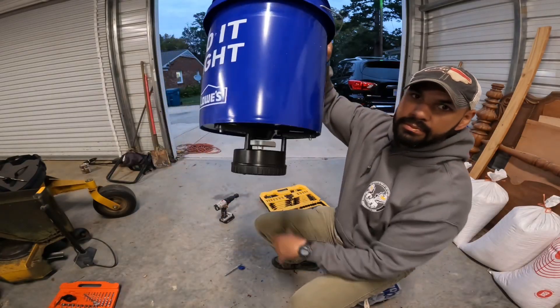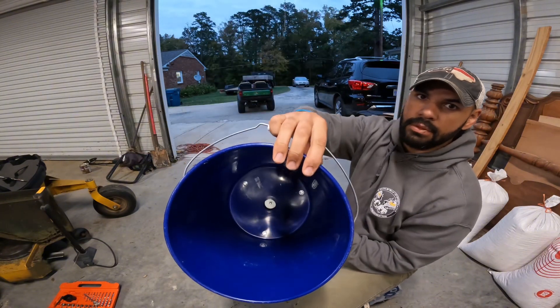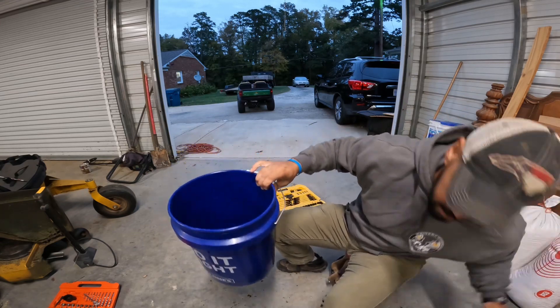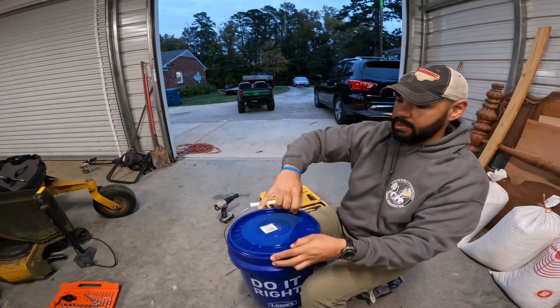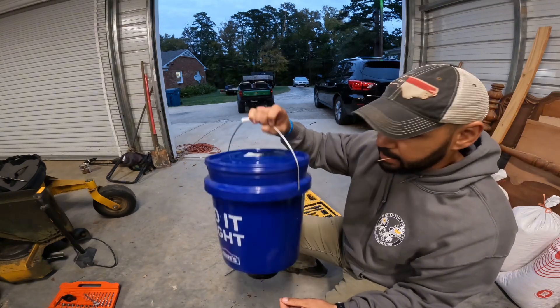Alright guys, so there you have it — catch from the bottom, nice little hole in the middle. Got the lid on it. Starting to lose some daylight here, so let's go fix up that tripod real quick and then get this set up.